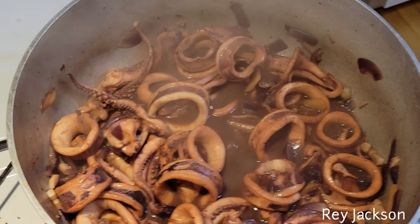All right guys, let's go check it out. We're going to try it and see if it's ready. I can try one of these — I would say another five minutes. All right, maybe this one is good to go.